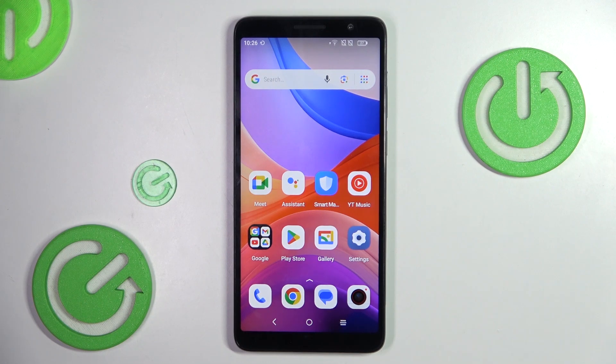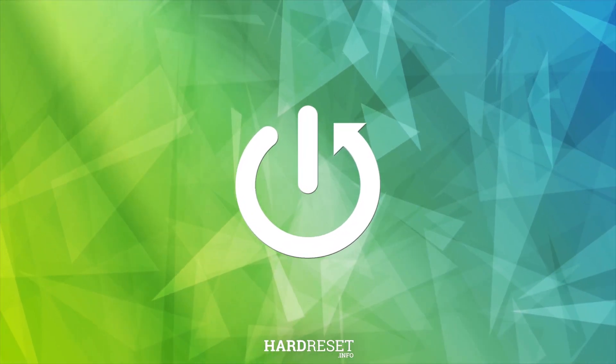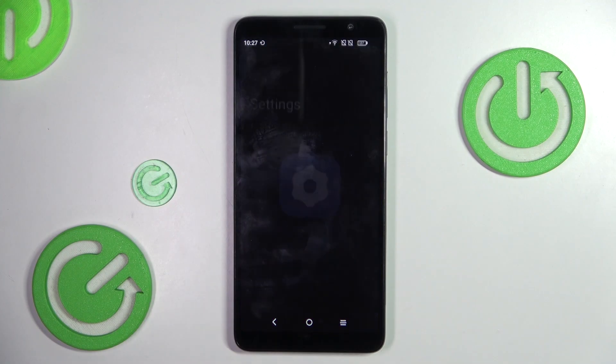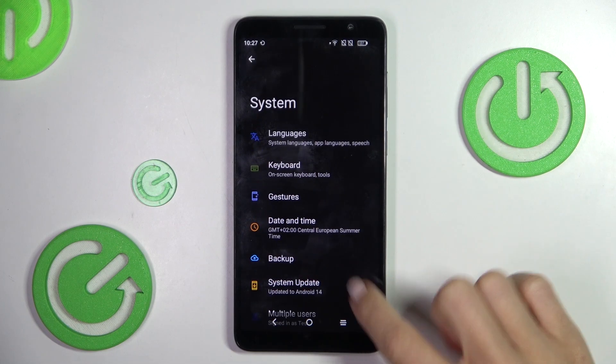Hi guys, in front of me is the TCL 501. Let me show you how to check for software updates. First of all, open the Settings, then find and select System, then mark System Update.